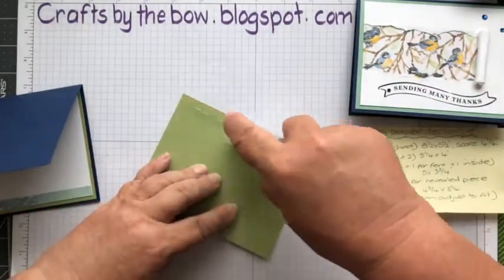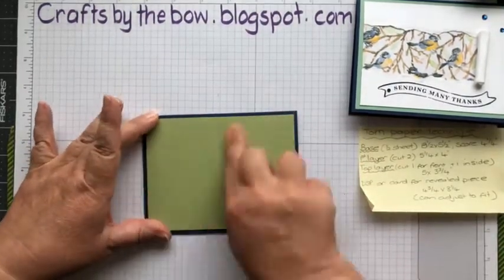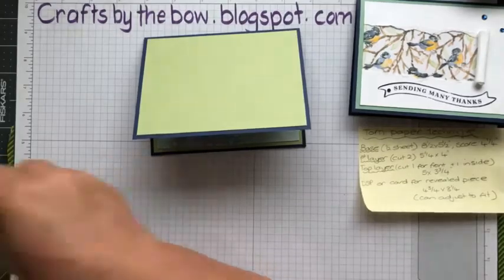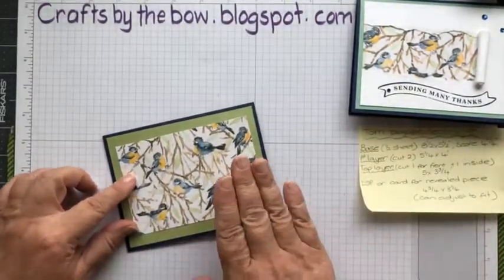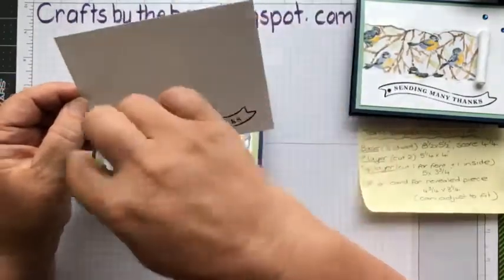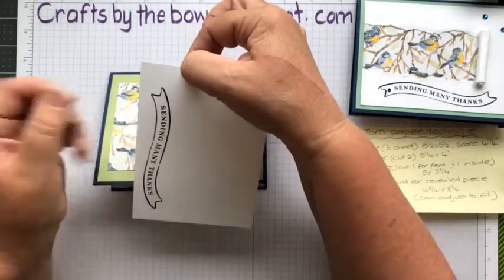Now we can attach this to the front and then do the exciting part - let's make sure it's nice and square. I'm looking for four and three quarters - four and three quarters by three and one quarter. This is the piece that's going to go on here but we're not going to attach it yet. We're going to do the tearing part first. You're going to tear on the short side - I'm going to tear mine on the left because I want these little birds to be looking at me.